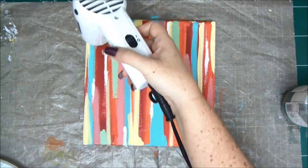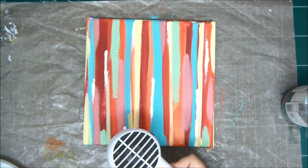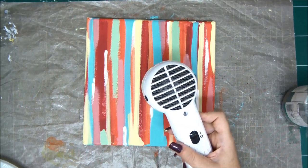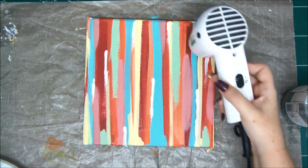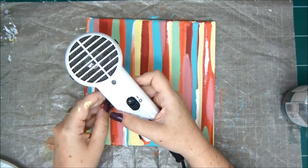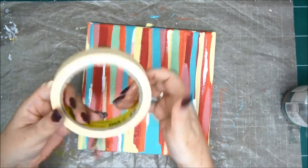Basically this canvas is beautiful as it is — very inspiring, very colorful, like a modern piece of art. You could hang that and be very happy. But what I want to do is create a herringbone pattern on this background.